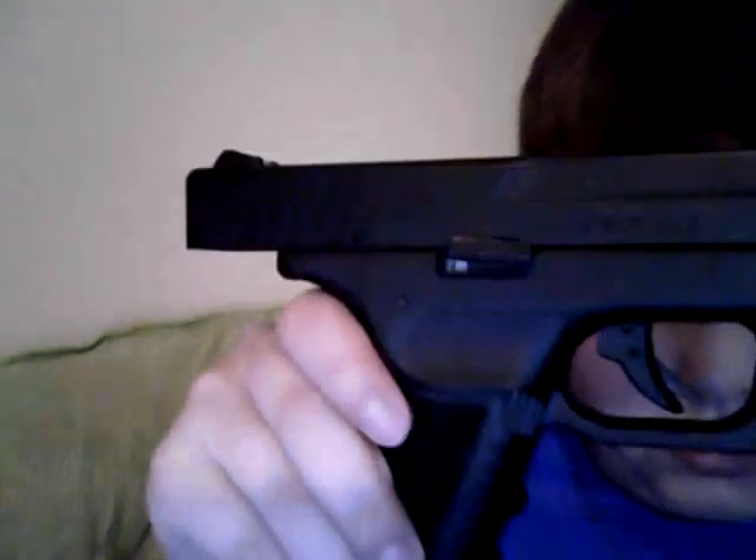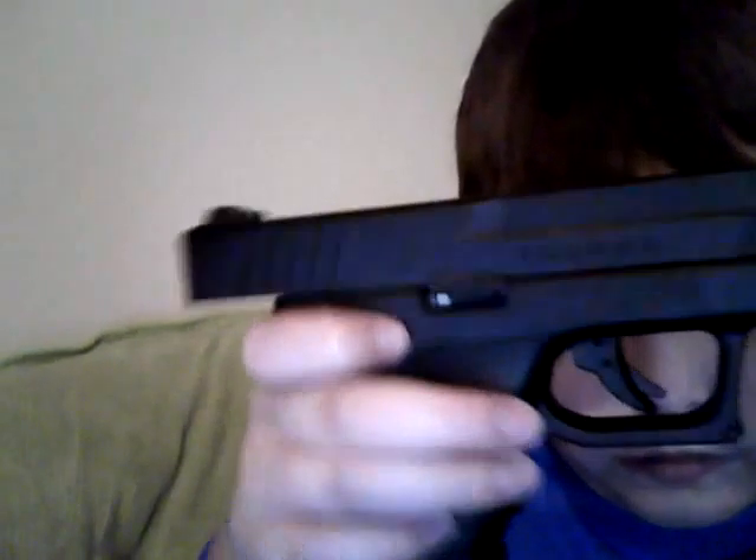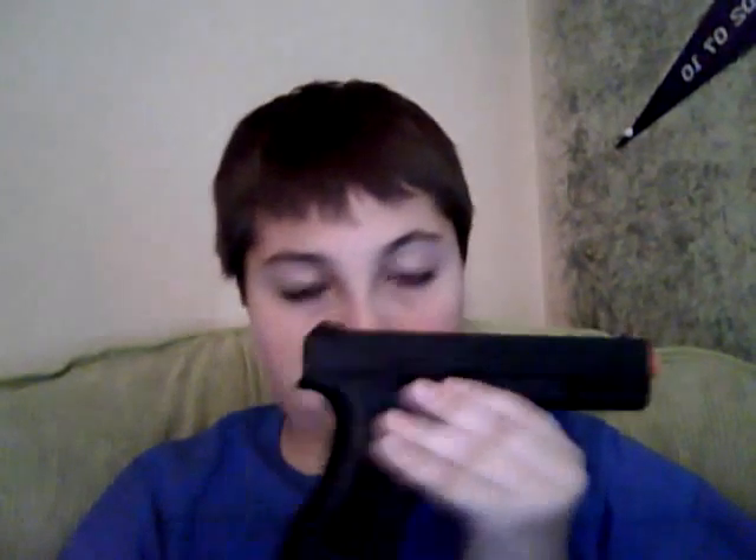I don't know what this part is called, so tell me in the comments. But you just press that down and put the slide up. With a full CO2 12 gram canister, it shoots about 150 feet, which is pretty good. I was shooting it earlier today on my street and it was a really good distance.